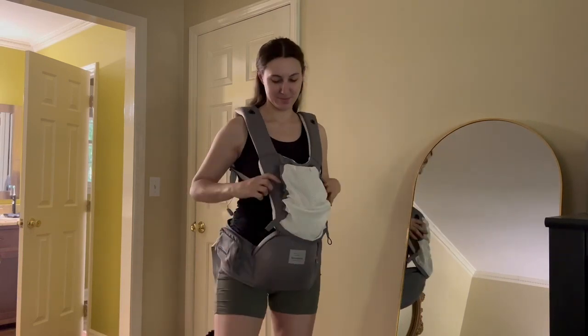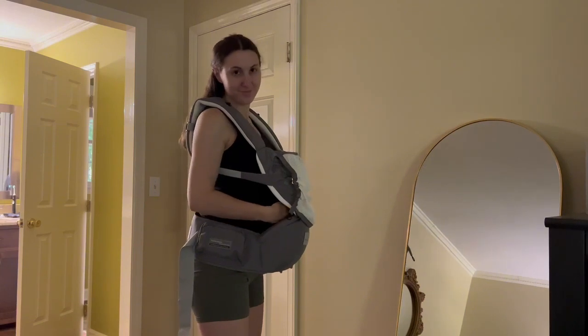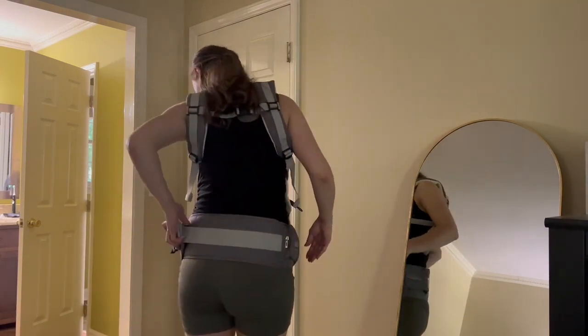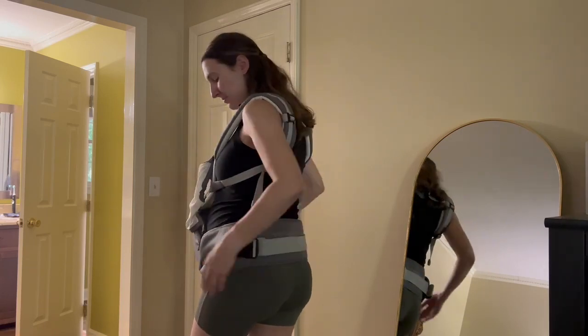That easily folds down. The carrier is really comfortable to wear and it's very supportive. It does come with an extender for your back if you need to add more room; otherwise you can just clasp that and make sure it's nice and secure.